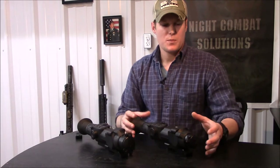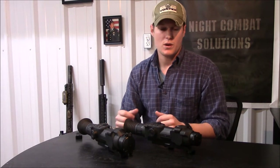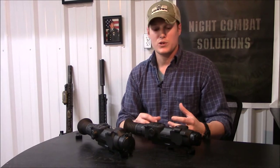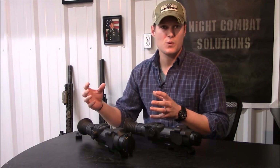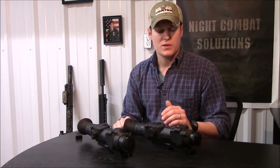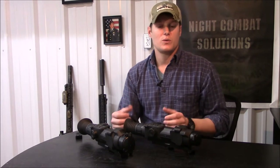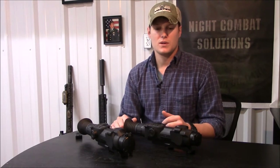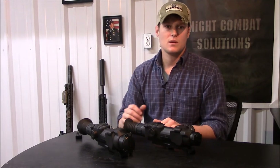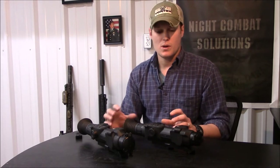A lot of people who've worked with thermals know that zeroing them can be a more painful process than zeroing a traditional rifle scope with turrets, largely due to how the system interfaces with the shooter — the controls often aren't very intuitive. One of the things I really like about the Apex series is that they have a one-shot zeroing process similar to how I'd zero a day scope: get a solid mount, shoot one shot, find point of impact, move the reticle to that point of impact, then shoot to confirm.